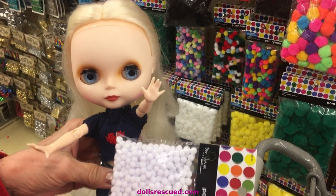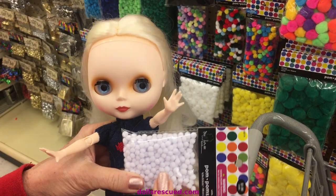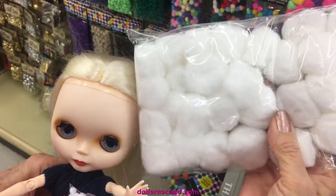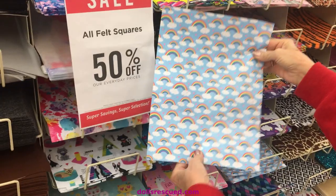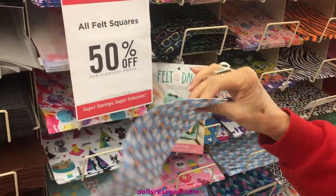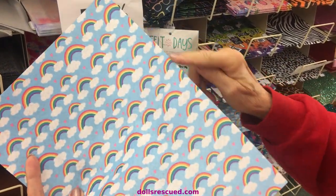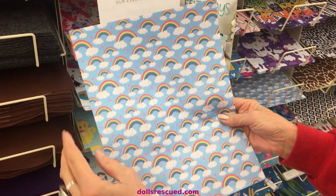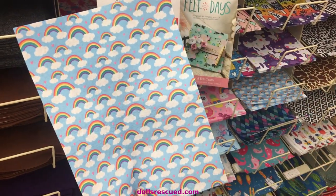If you're buying pom-poms for Barbie, Blythe, any of the smaller dolls for their clothing, you want the smaller pom-poms. But if you are buying this for the top of a Blythe hat or an 18-inch doll, you'd want to go with the larger pom-poms. The felt is 50% off today, and this is really cute. Felt provides a non-fraying edge, which really makes it easier, especially for beginner crafters, where you don't have to have backing for whatever you're making for your doll.